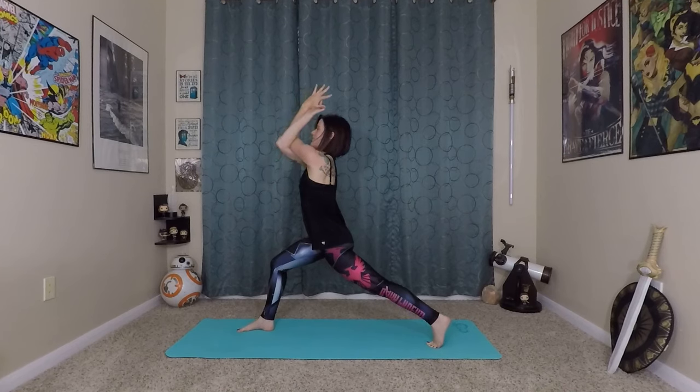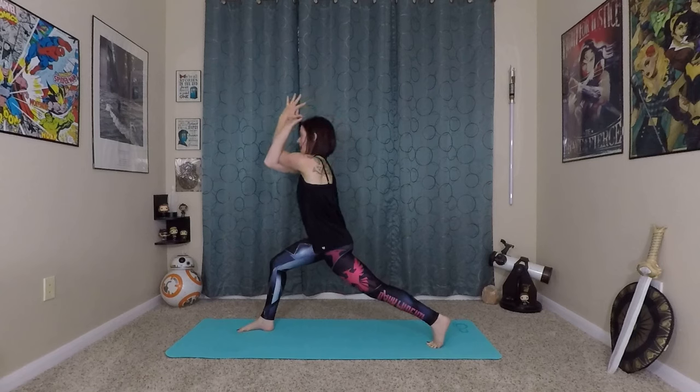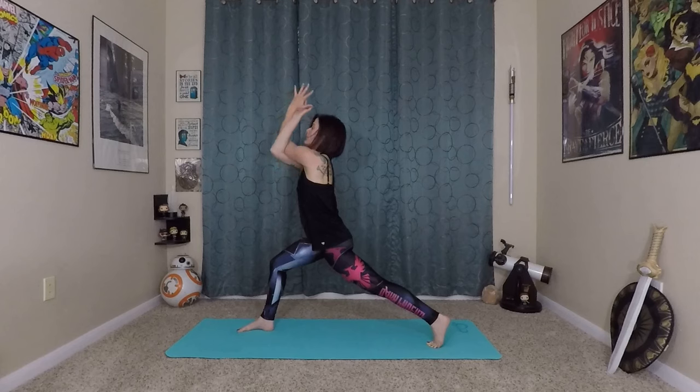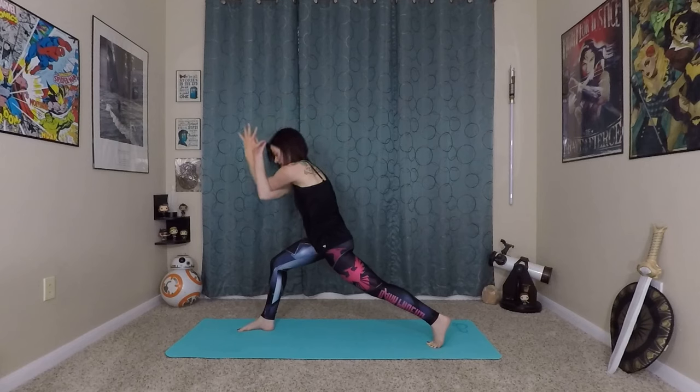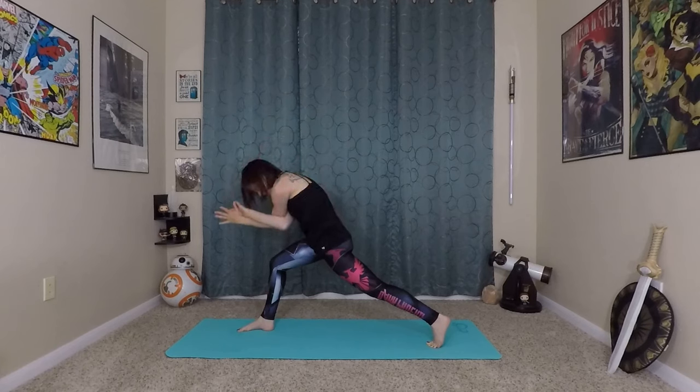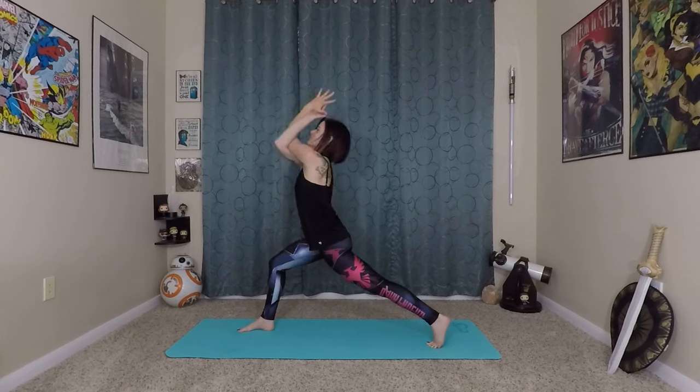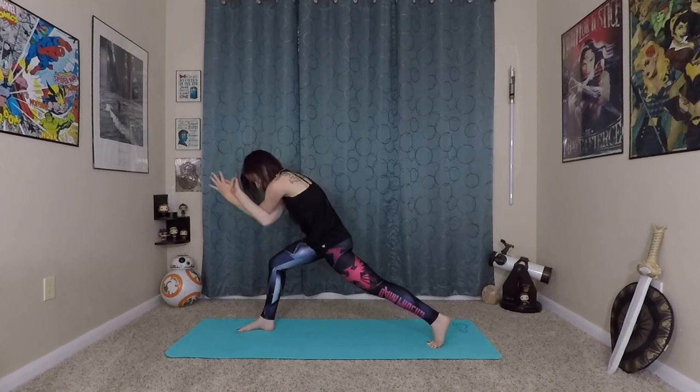Inhale, lift up. Exhale, round it out. Inhale, lift up. Exhale. Inhale last time, lift up — might lose your balance. Exhale, round it out. Stretching out the upper back.